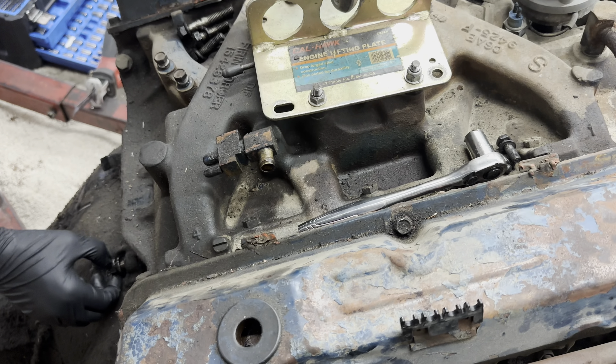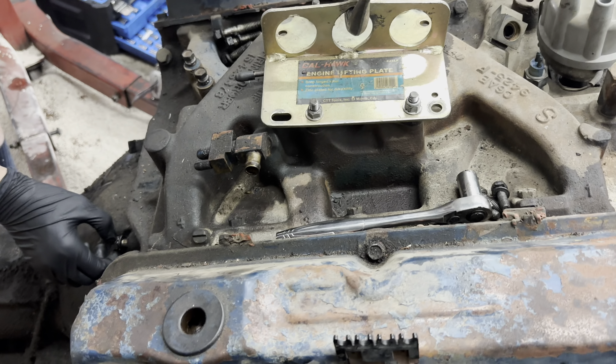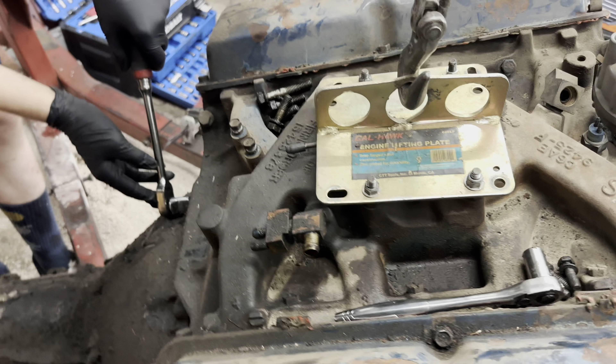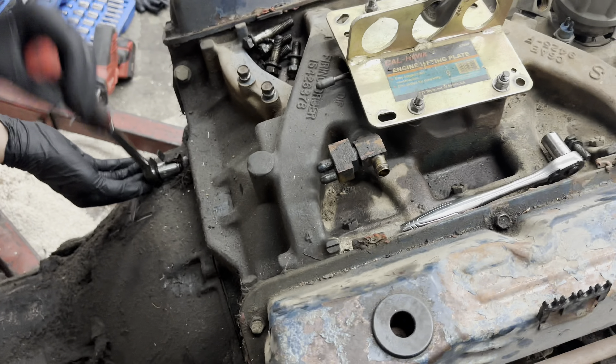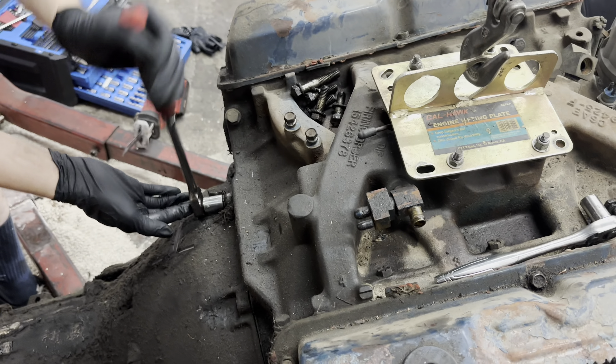Once the engine's out and on the stand, then we can get these valve covers off. Definitely want to drain the fluids, get the valve covers off, get the pan off. And then that kind of will help us determine our story, so to speak.